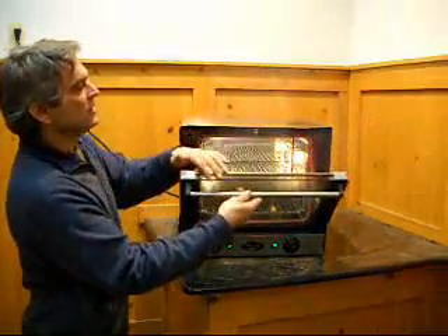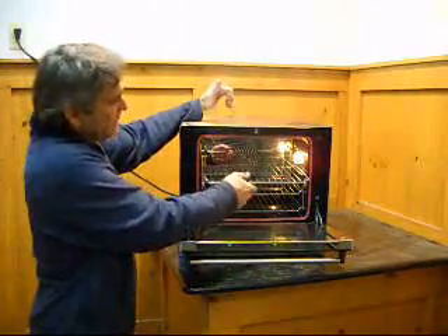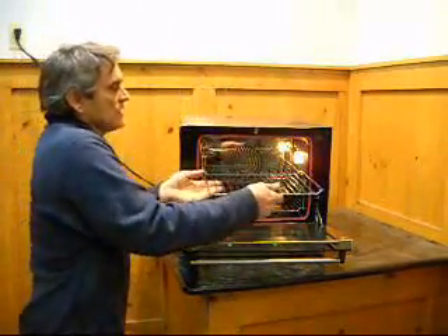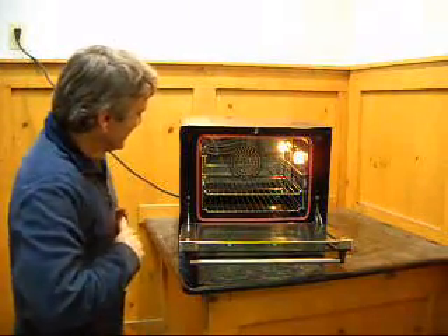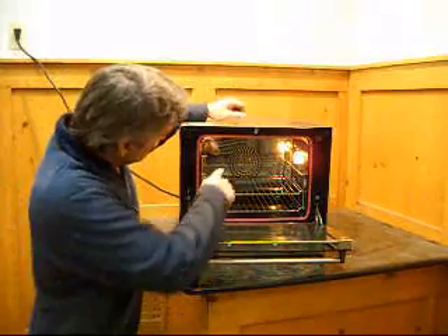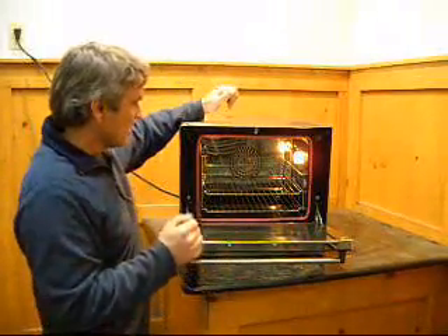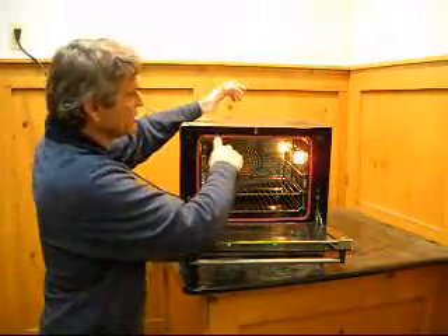The door here is two thicknesses of glass. It's got three racks in it. So while that proves that it works, it does get hot. You can see — or hear — the fan in there. It's got a light here. The seal is in real good shape.